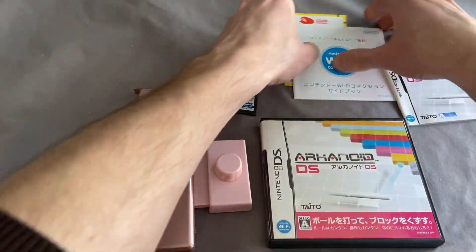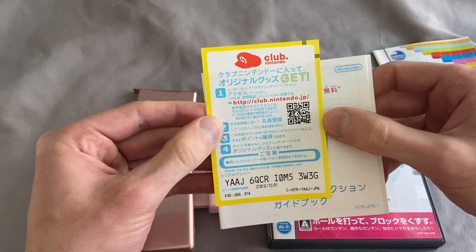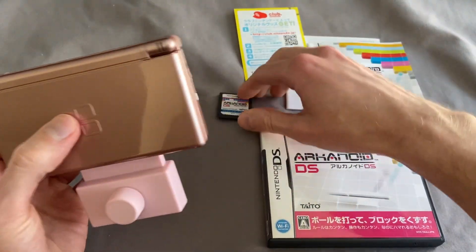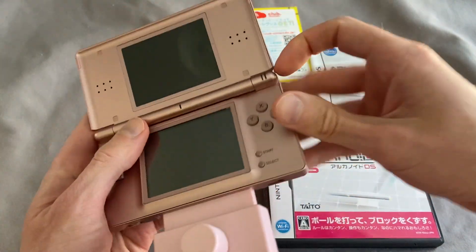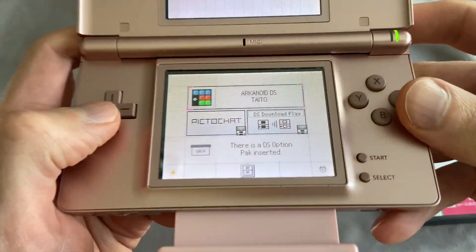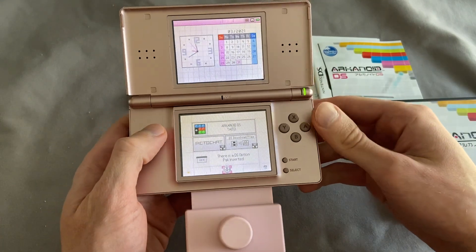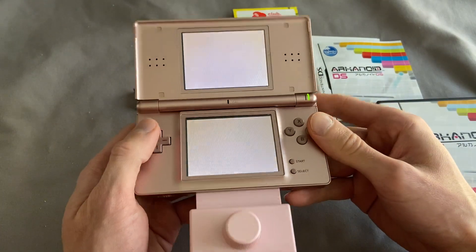It also comes with the WiFi instructions, and it includes a Japanese Club Nintendo coin card, which is kind of cool. So without further ado, I have this thing already plugged in. I'm going to plug in the game and turn this on. Right off the bat, you can see it says 'DS option pack inserted' and then you've got Arkanoid ready to go. Just like a Guitar Hero controller or the DS rumble pack, it will detect that there is a DS option pack inserted.